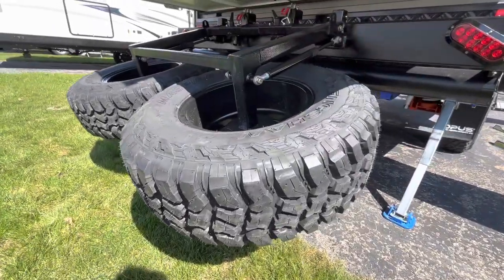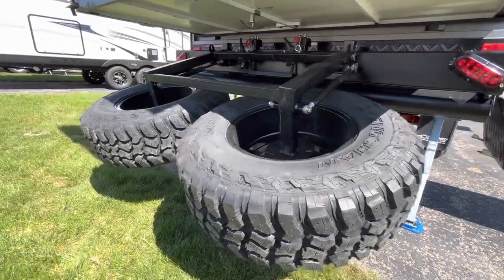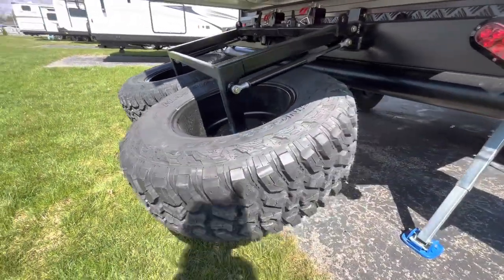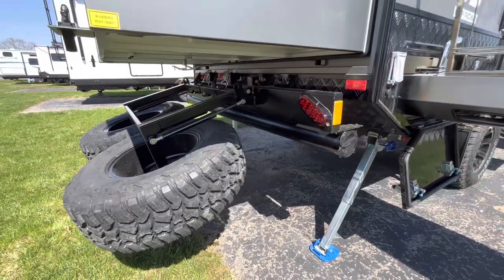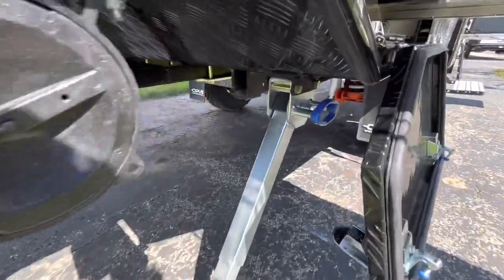Down beneath here you're going to get two identical spare tires, which is super nice. A lot of the time with boondocking and rough terrain tires, you'll see most rigs don't give you those identical spares — on this one you get that. You'll also get some heavy-duty stabilizers.